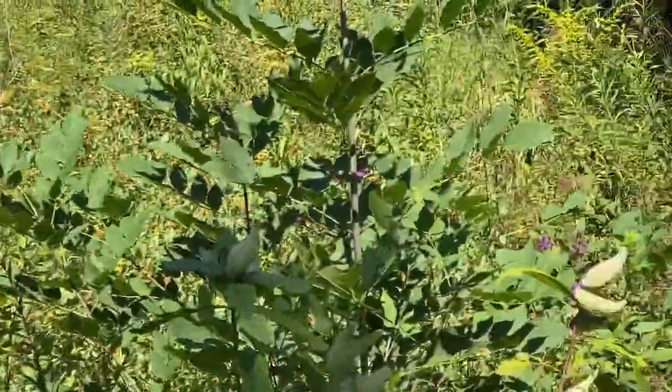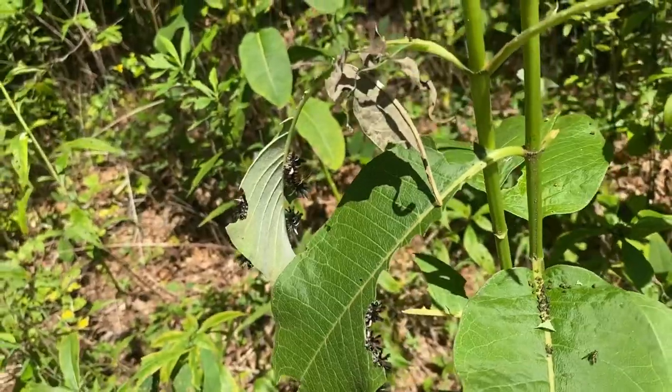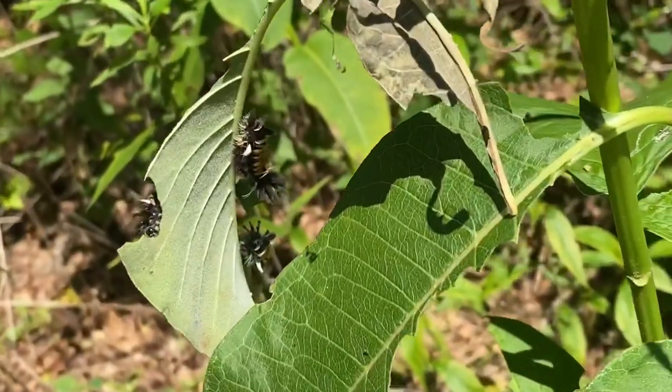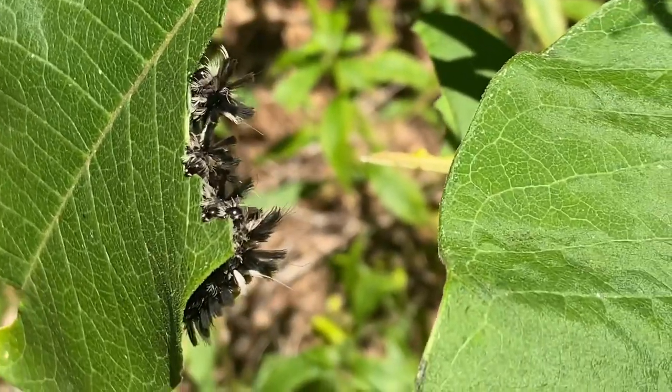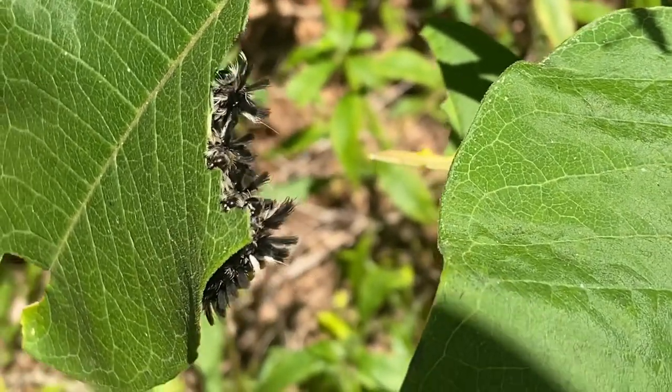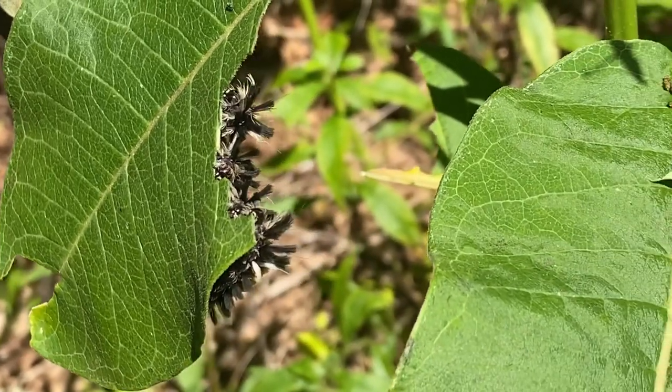Some of it's so full it's falling over. The caterpillars are wiring these things out. Turn this milkweed up. He's driving down the road and found some more.